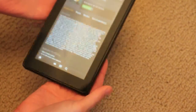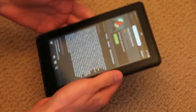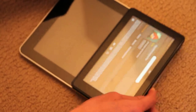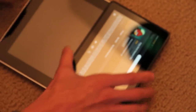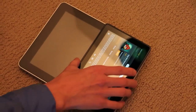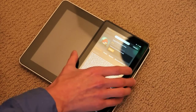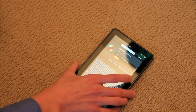It feels like a very solid device. It's not super light — it has some weight to it. I am surprised about the size though. I was expecting it to be a little bit bigger. It's actually smaller than half the size of an iPad screen. So if you're cross-shopping these two, just be aware there's a size difference.